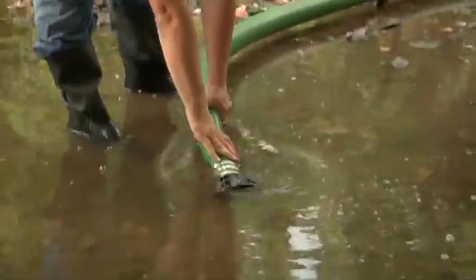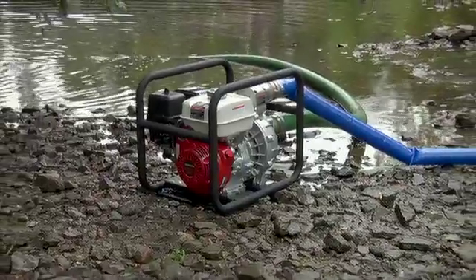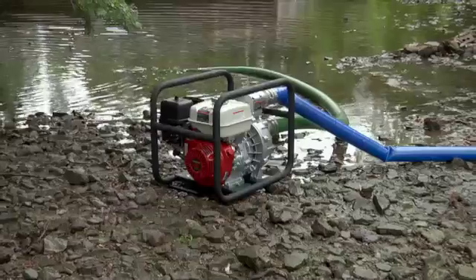It also delivers up to 26 feet of suction lift and 214 feet of total head. The silicon carbide mechanical seals resist corrosion, wear, and heat better than a standard seal.